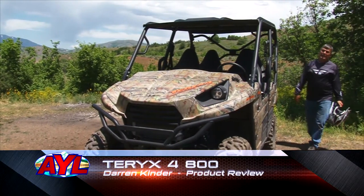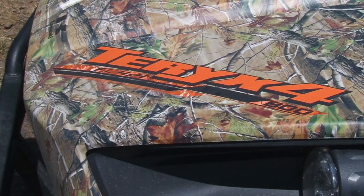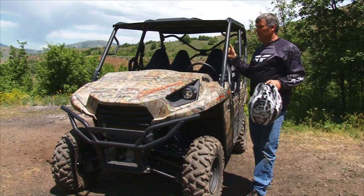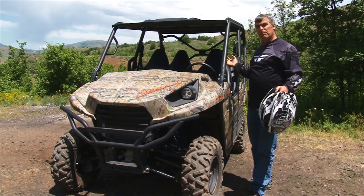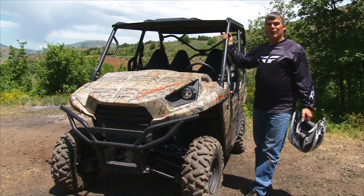I'm Darren Kinder, and our product review today is the Terex IV V-Twin 800. This is a little bit different than some of the other machines. It's a nice crossover — it's a four-seater, but it's not super bulky, and it's got good power with the 800. Come on, let me show you all the cool features on it.